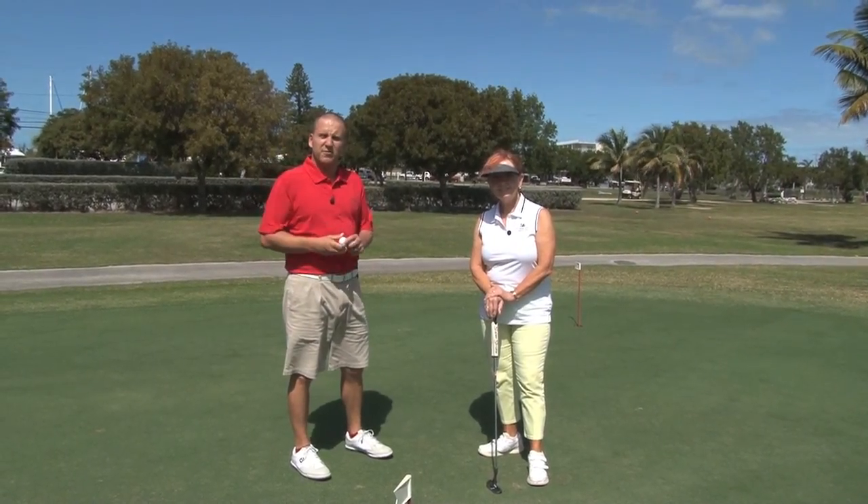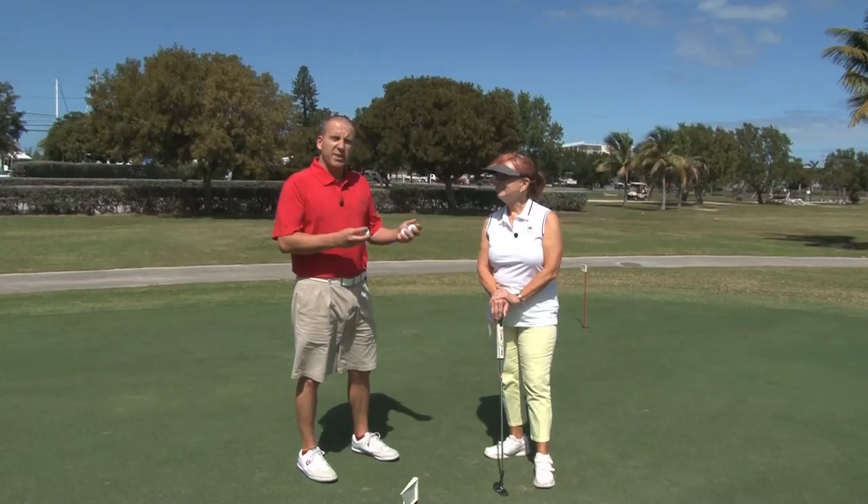My name is David Metzler. I'm the teaching professional here at the Florida Keys Country Club. We're about to begin a lesson. Please enjoy.